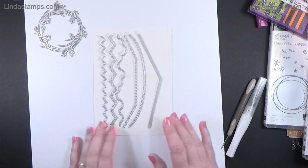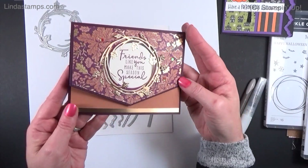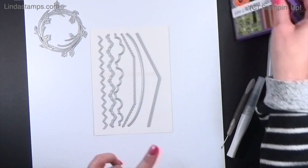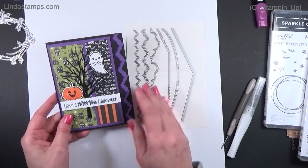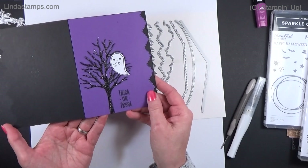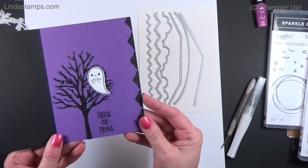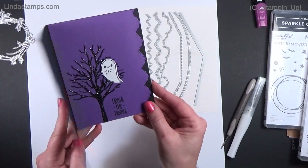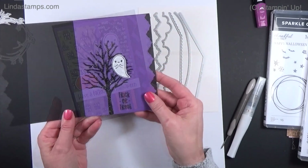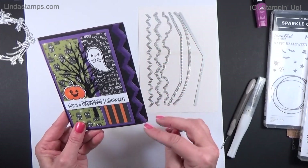I ended up using the scallop die for the fall card. I also got this cute card in the mail from one of my talented team members, Debbie Heilman from Florida — she used the border die along the edge with stitching, done in black and grape color. It's a really fun little Halloween card — I just love that double scallop border.